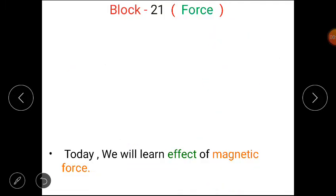Students, as you know, we are doing block 21 Force, and today we will learn about the effect of magnetic force.